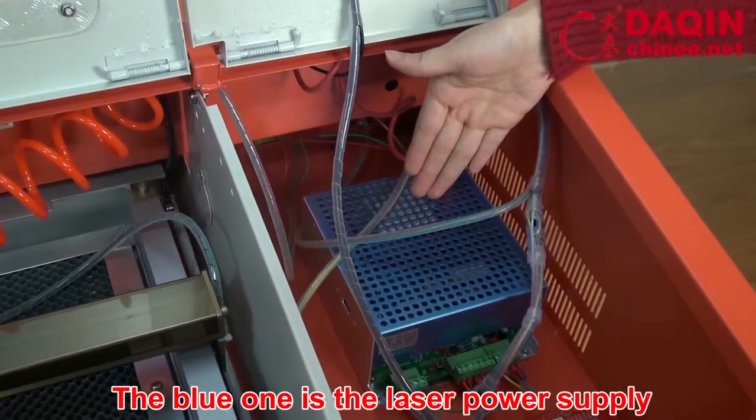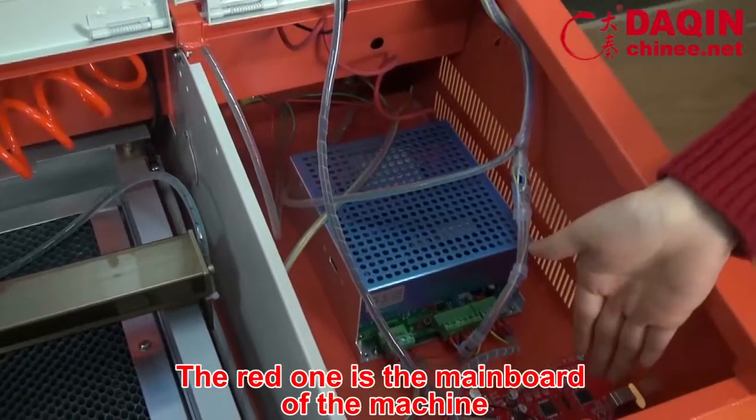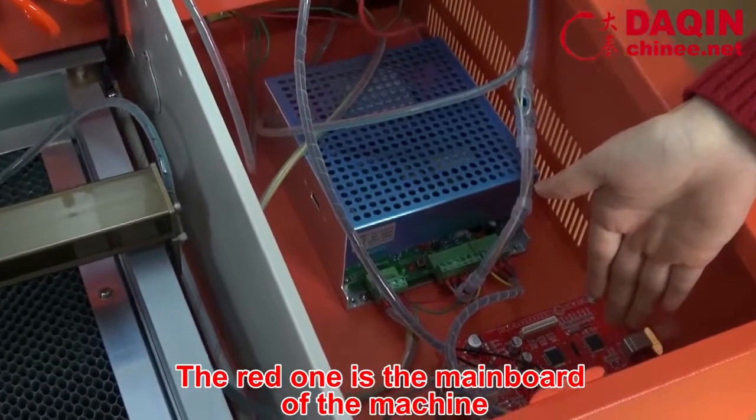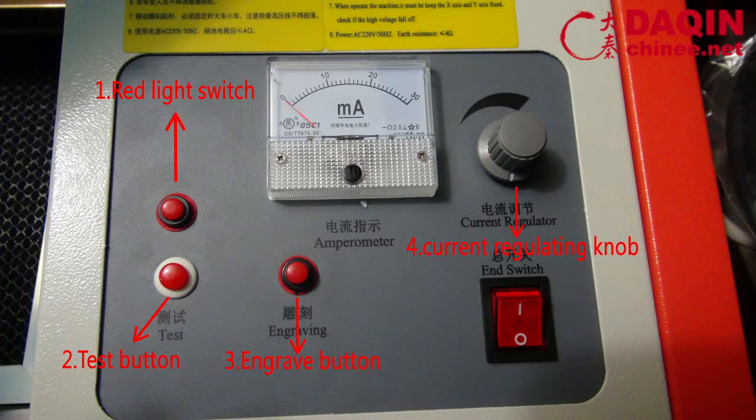The blue one is the leather power supply. The red one is the main bolt of the machine — the red light switch. Test button. Engrave button. Current regulating knob. Current indicator. Main switch.